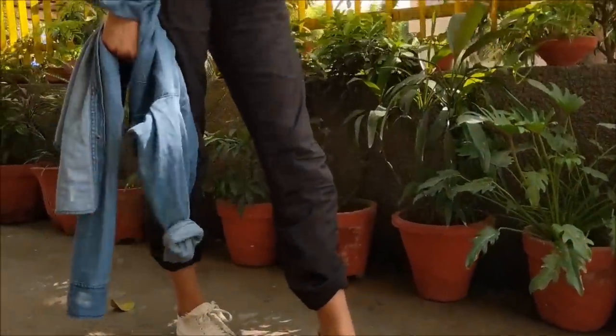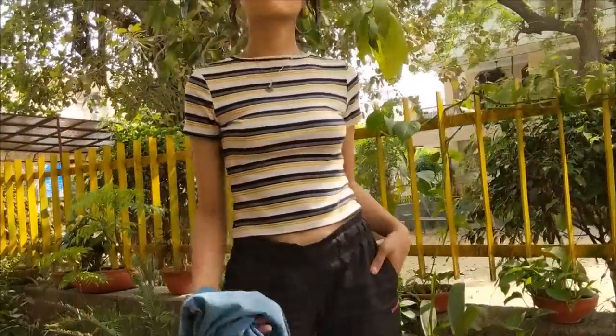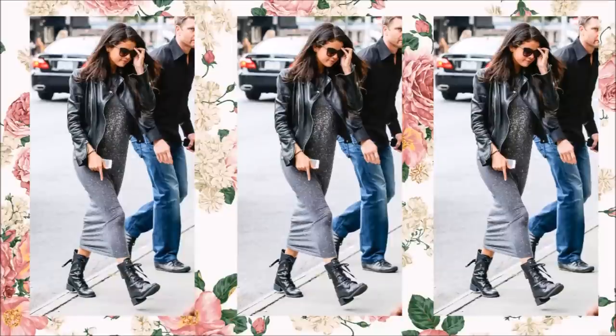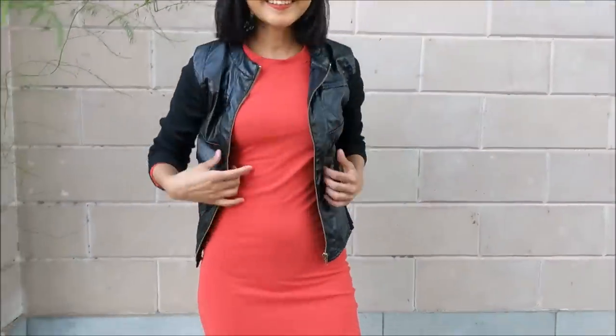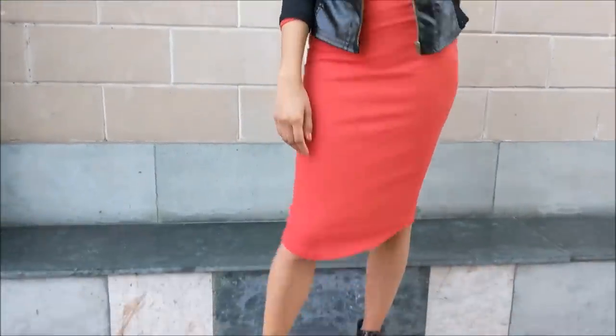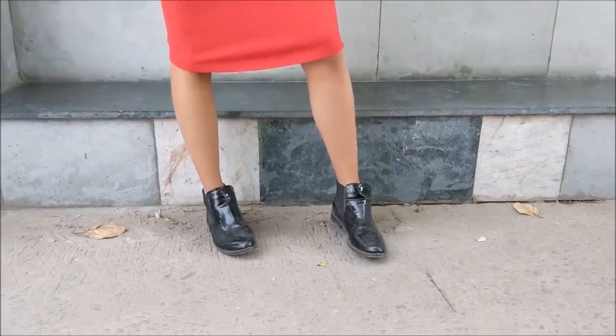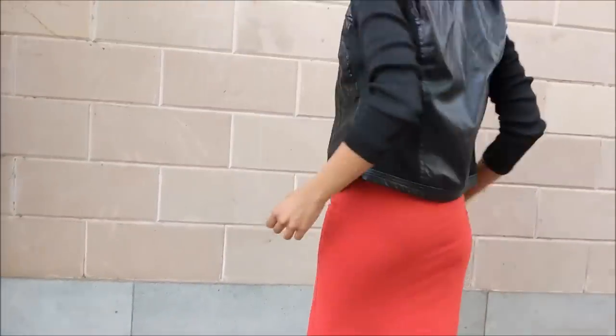Next up is a street style look of hers — just a maxi dress with a leather jacket, combat boots, black sunglasses, and open hair. This is what I've done with my look: I don't have a gray maxi dress so I wore a red one instead, and everything else looks exactly the same. I love how every look of hers is just so comfortable.